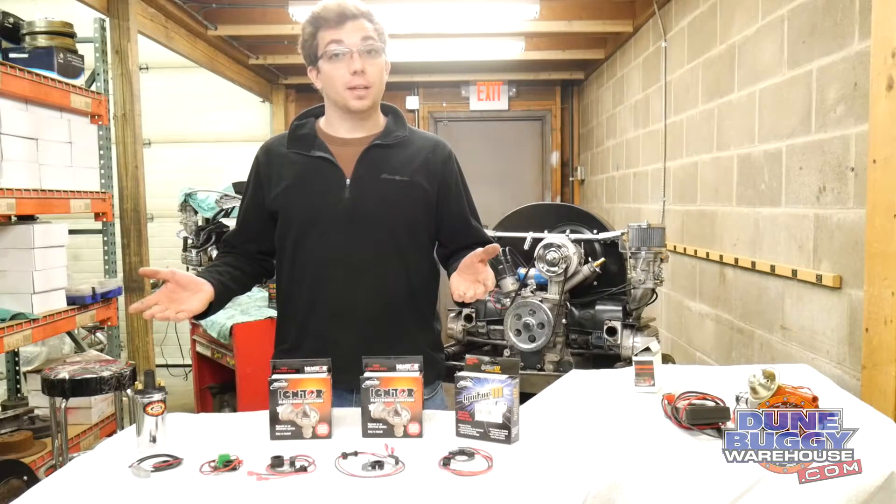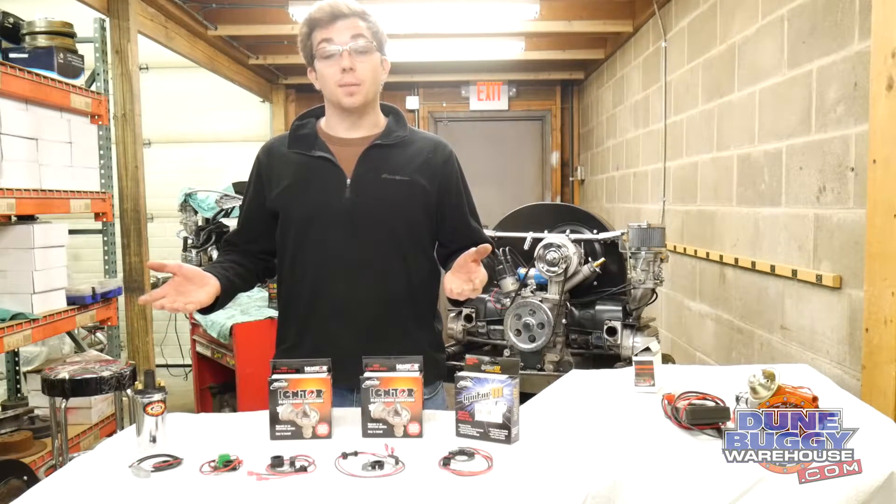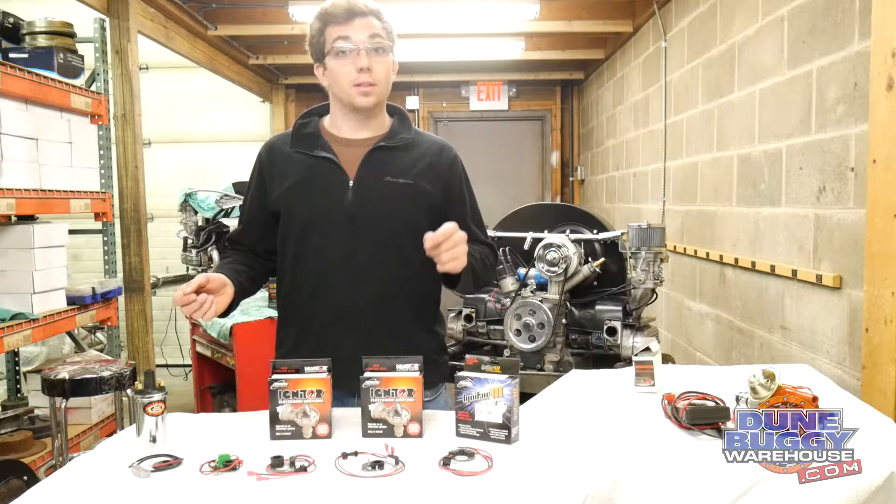Hello, this is Austin from dunebuggywarehouse.com. Today's tech tip is about the different electronic ignitions you can install on your own distributor.